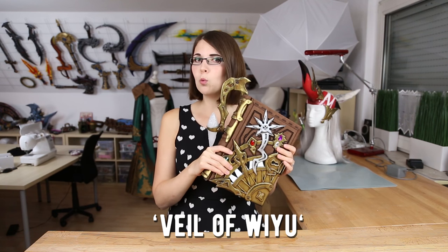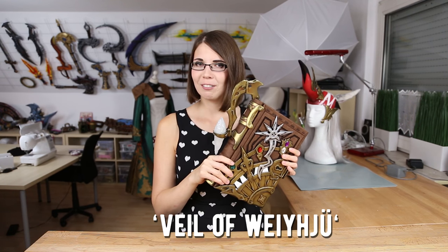Today I'm going to show you how to make a book — my Summoner book, The Whale of Wayu. I have no idea how to pronounce it actually.